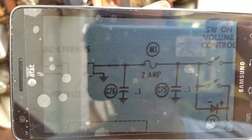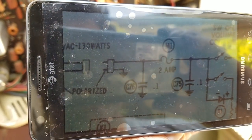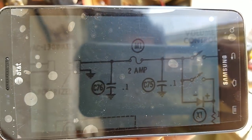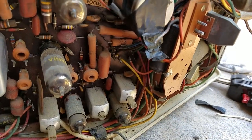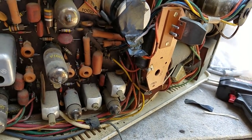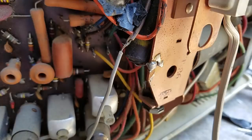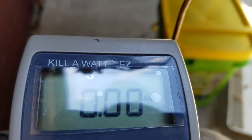According to the schematic, it comes right in off the line cord and goes through a 2-amp fuse to the switch. So they deleted the fuse and added those resistors in. I don't care that much about this — should I just delete it altogether and jump those two together? Let's kind of see what happens here.